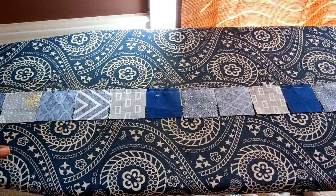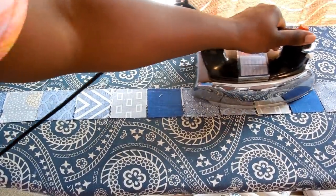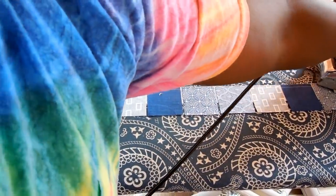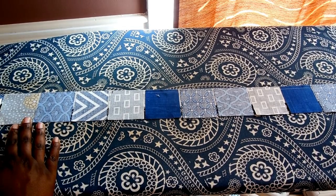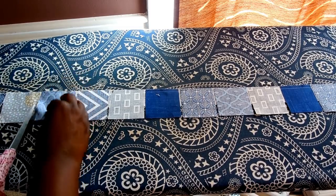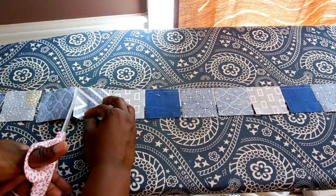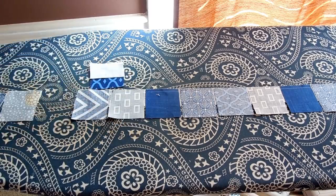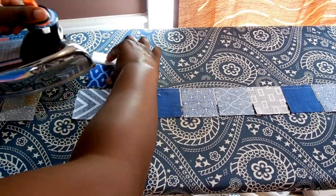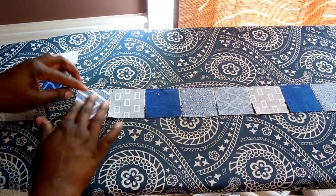We're at the ironing board right now. I have chain pieced many squares right onto one strip of fabric, and I'm going to press this in three ways. I turn it square-facing and press — just a quick press to set the seam. Then I cut them apart and from there I turn it over, press again, and then roll back and press the strip out. I'm pressing my seam allowances toward the strip, not toward the square.